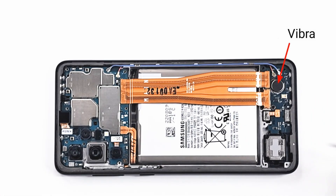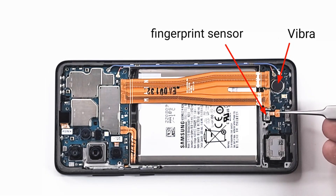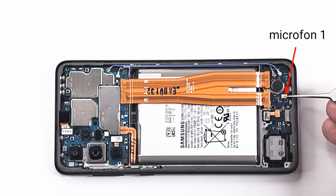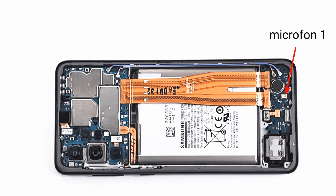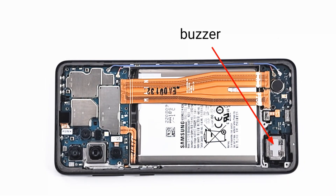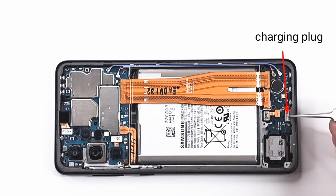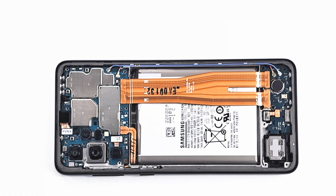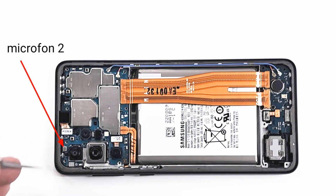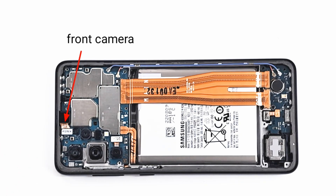A short brief of the components from inside: vibra motor, fingerprint sensor, main microphone for voice calls, and the buzzer for ringtones and music. The charging plug. At the top we have the second microphone used for video calls, front camera, main cameras, and the motherboard. The speaker is located under the motherboard.